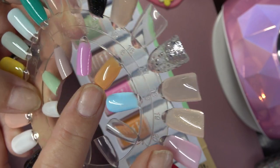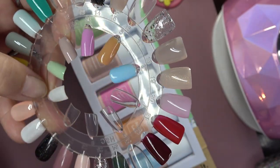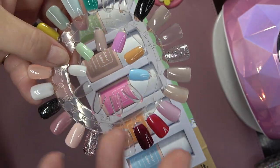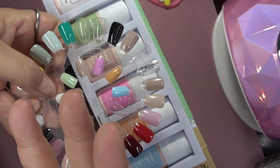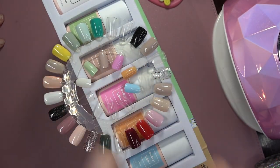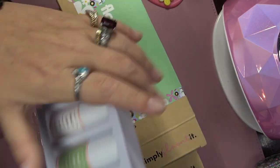And then we have like a burnt orange, and then we have the Tiffany blue which I absolutely love. I also got to thinking — if you're having a baby shower, these two colors, the blue and the pink, would be perfect to make gender reveal nails, so just keep that in mind. And I do have one more kit that they just released.